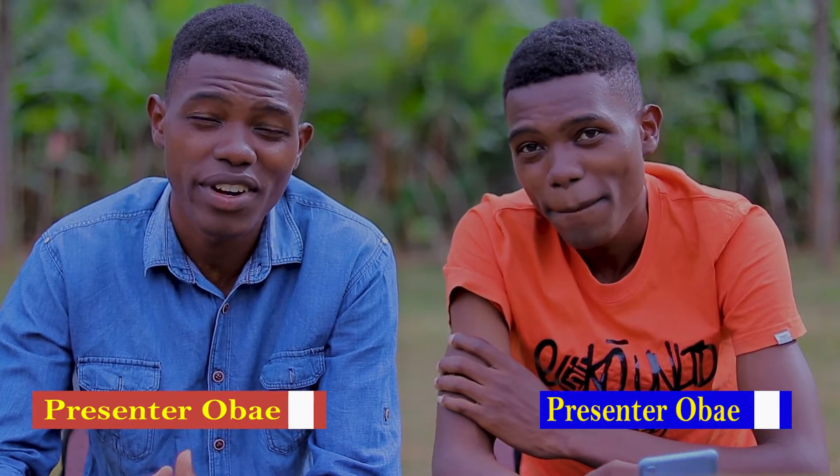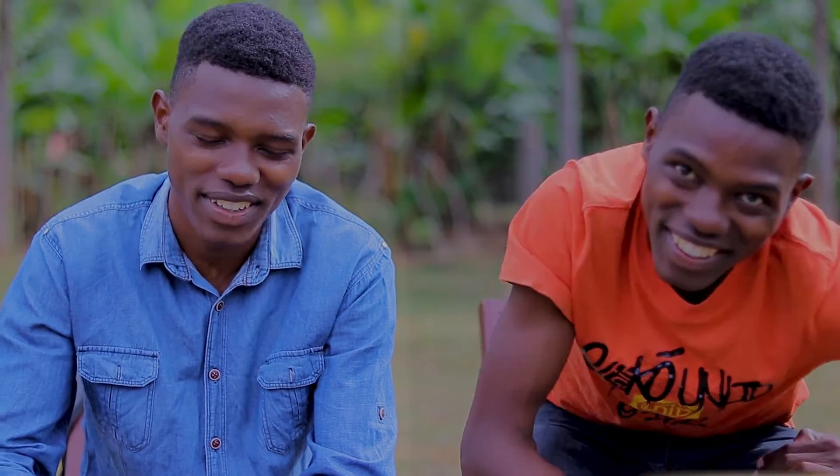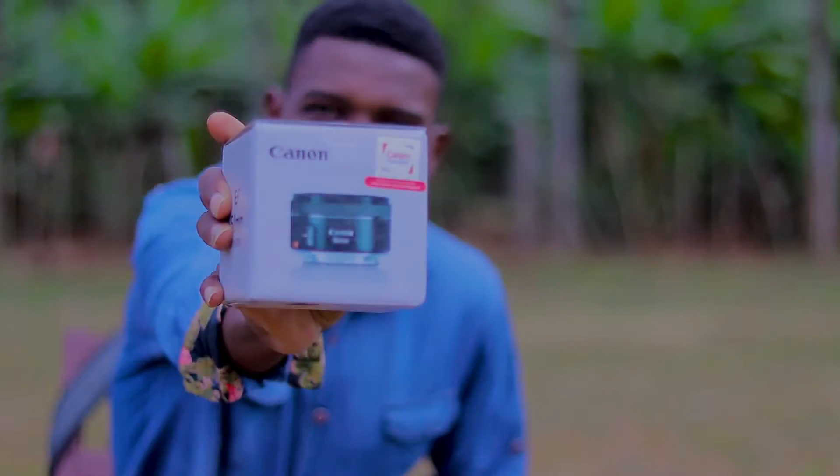Hey, what's up people, welcome or welcome back to yet another video. Today is going to be different because we are unboxing my new Canon lens — the EF 50mm f1.8 STM. Now that my partner has gone and I'm alone here, let's get into unboxing the 50mm f1.8 STM Canon lens — and here it is.